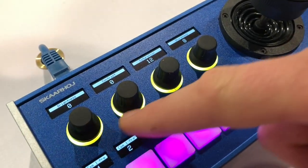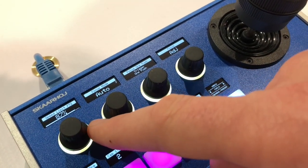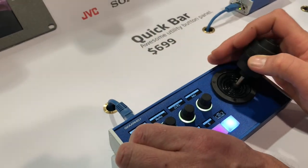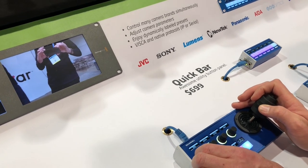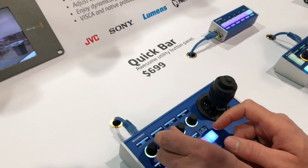We have brightness, contrast, saturation, sharpness, and a speed limitation for the PTZ. So if you want to turn down the max speed, you can — you see I have full swing on the joystick and the camera is not moving any quicker than this.